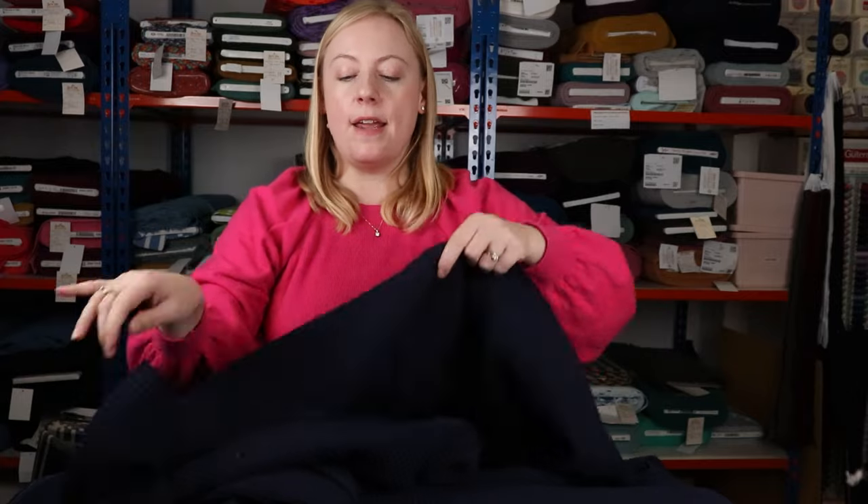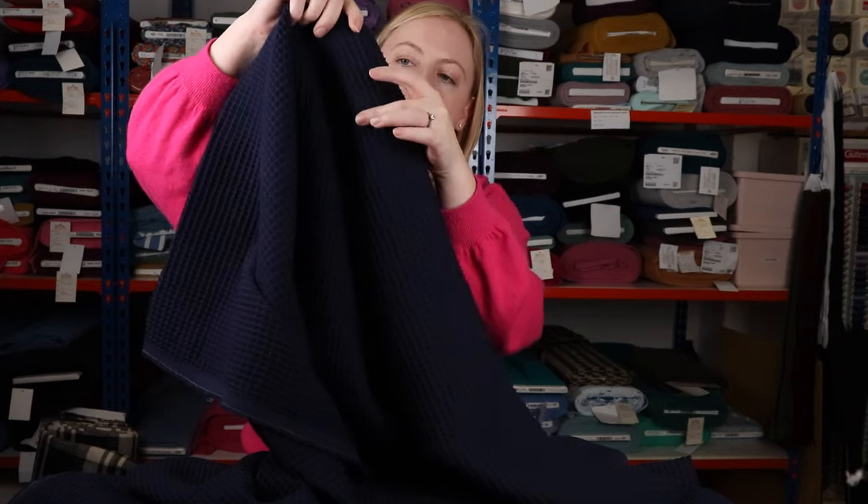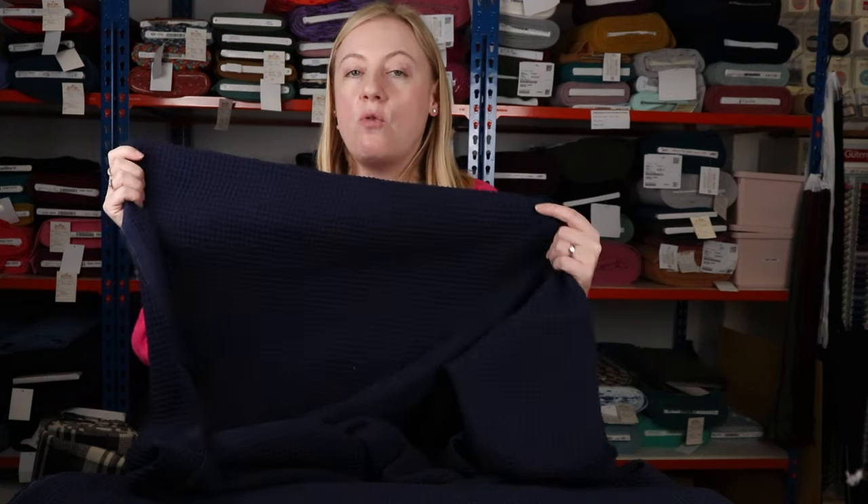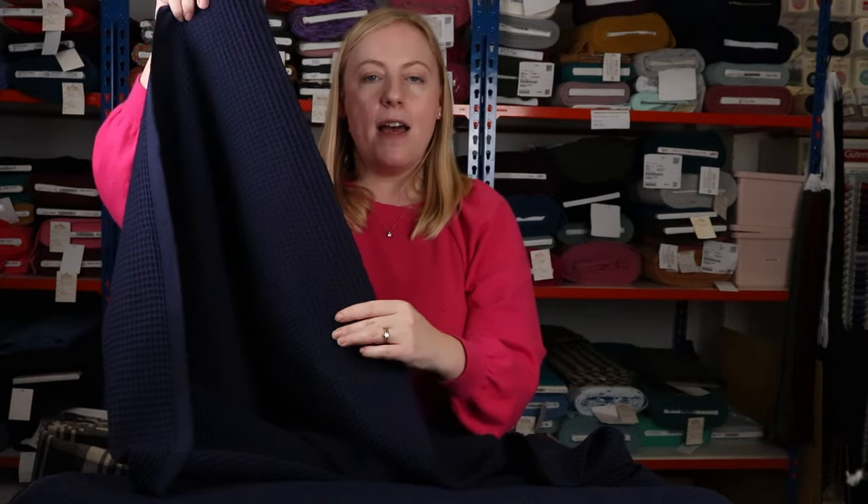Next up is this beautiful waffle cotton — 100% cotton with a really beautiful waffle texture. We've got it in a range of colours: off-white, red, and green. It's a great fabric for sewing dressing gowns. My mum kindly sewed my son a little dressing gown in our waffle cotton and he loves it. We picked out the beautiful navy blue colour thinking it would go really beautifully with the blue check brushed cotton pyjamas.